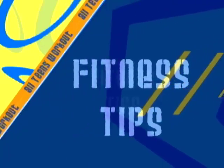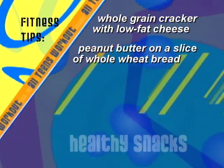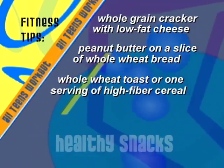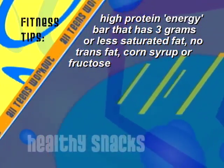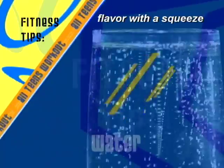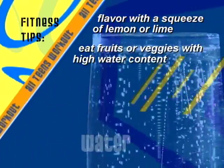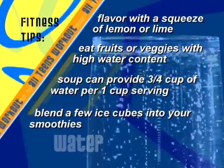Here are some more tips for a healthy snack: eat a whole-grain cracker with low-fat cheese for an instant energy boost. Try peanut butter on whole wheat bread, or whole wheat toast, or high-fiber cereal. A palm full of almonds, cashews, or pecans. Or a high-protein energy bar with three grams or less saturated fat, no trans fat, corn syrup, or fructose. Keep yourself hydrated by drinking eight glasses of water a day — it can fill you up, help you maintain a healthy weight, and keep your body cool. Flavor water with a squeeze of lemon or lime, eat fruits or veggies with high water content, and blend ice cubes into smoothies.